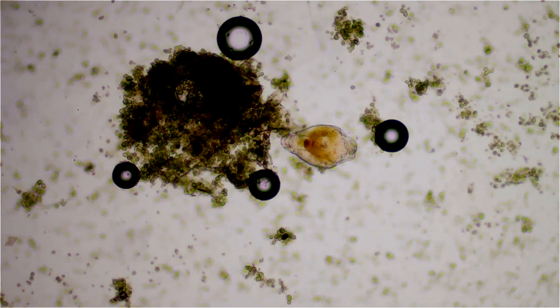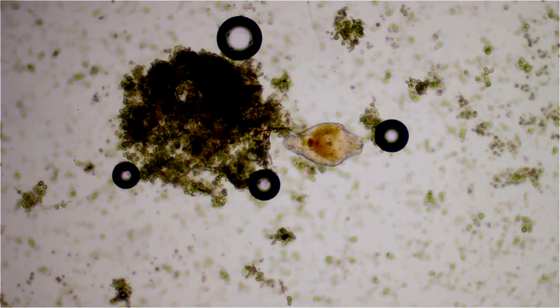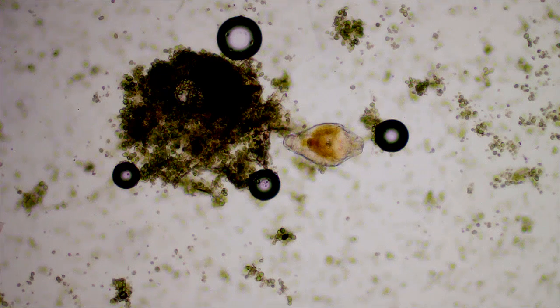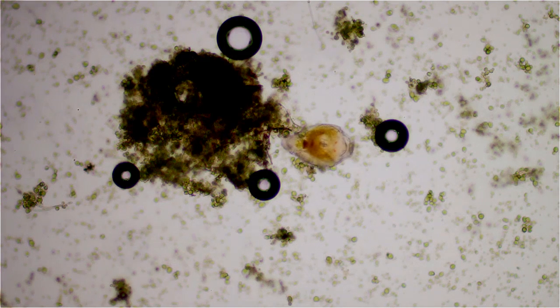Actually, this whole movie is just a test. Here's a 10x shot just to give you an idea of scale. This is also a Nikon DL phase lens, but using bright field, and we're coming up on the end of the movie.